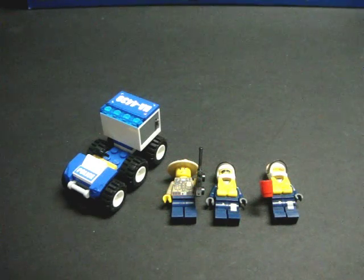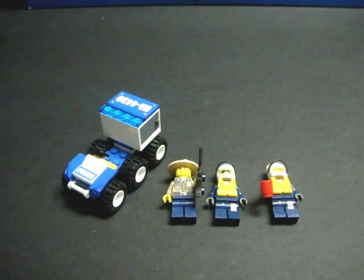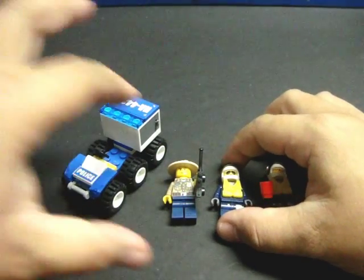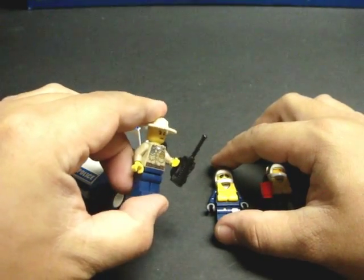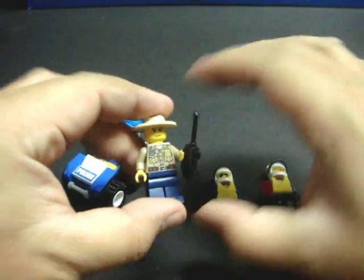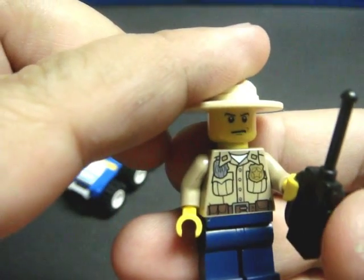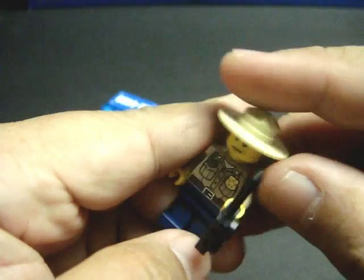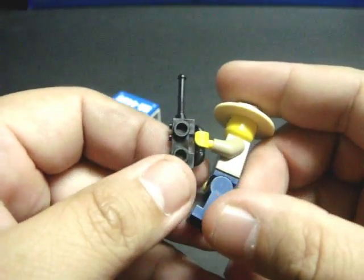Let's go ahead and start the review on the actual pieces. I'll start with the six-wheeler and the minifigs. You do receive three minifigures. You have this ranger-looking fellow here — you can see he does have a badge, so he is definitely a peace officer. He has a rather mean look; he means some serious business. He has this walkie-talkie.